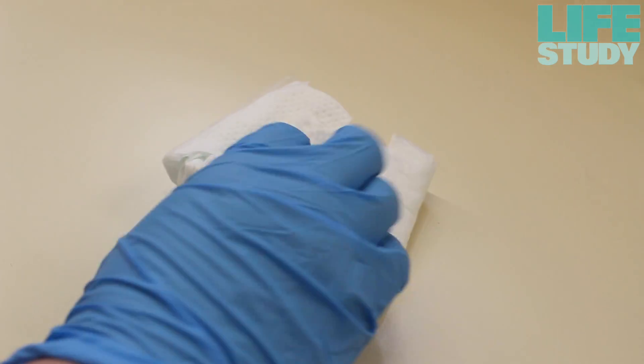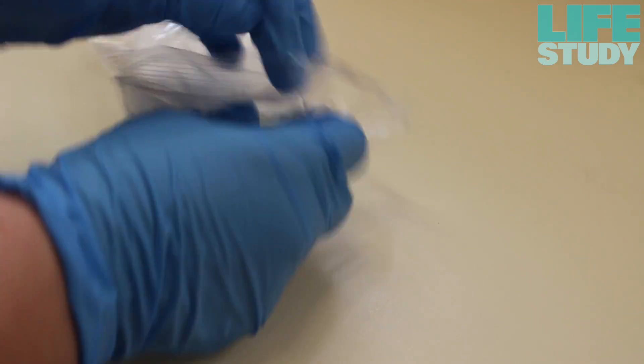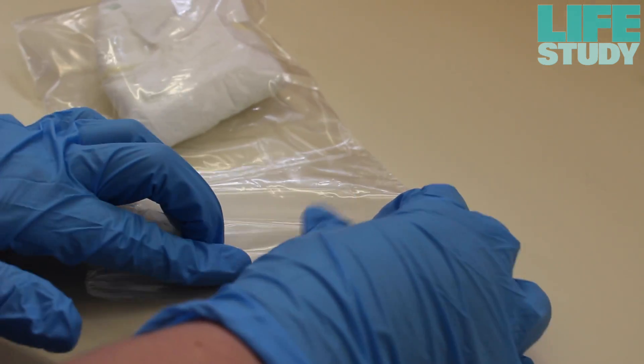Once urine has been passed, the nappy should be removed by the parents and the whole nappy placed into one of the plastic Ziploc bags provided. Parents should be advised to hand the Ziploc bag to their midwife or healthcare assistant.